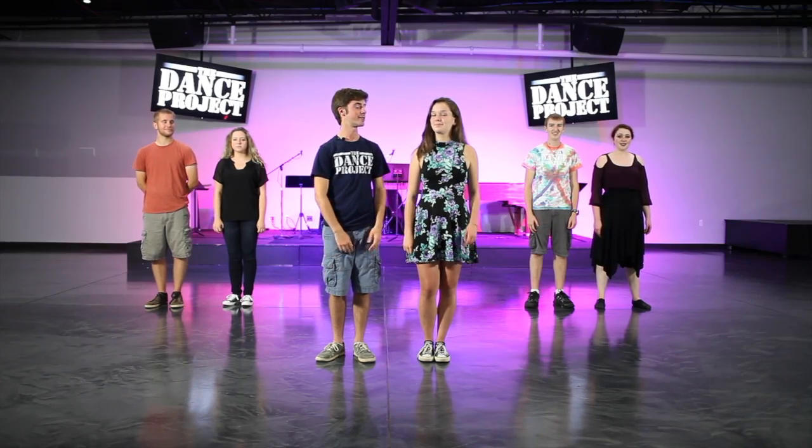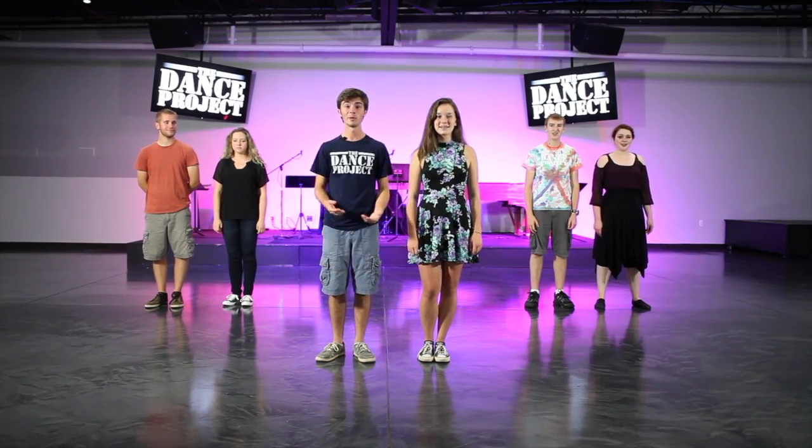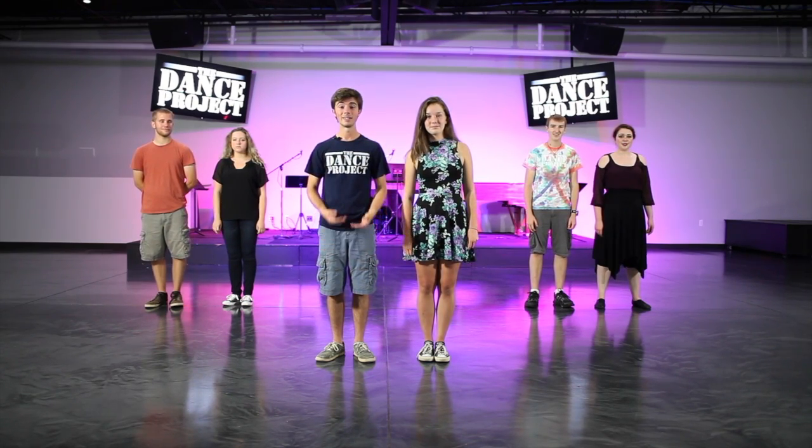Hi, my name is Max, and this is Sarah, and we are with The Dance Project, who is changing the culture by promoting positive dance. And today, we are going to teach you the basic step.